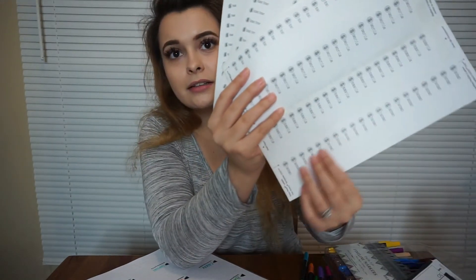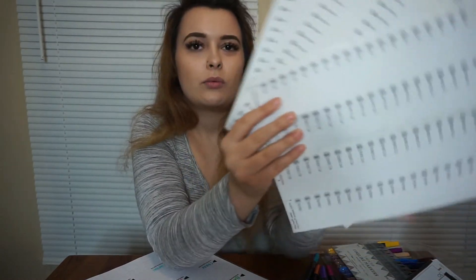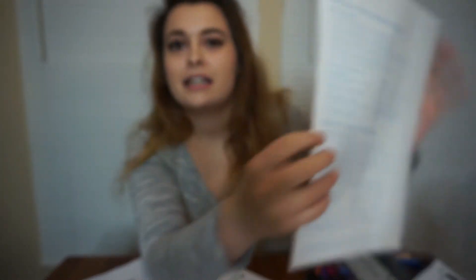Another thing I actually just recently started doing is making my own labels. I got them for Ruben's card payment, my card payment, rent, both of our paychecks, our insurance, electric bill, and our credit cards. I printed a bunch off so I don't run out easily. I print these off at work.